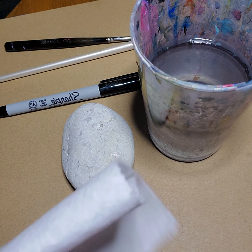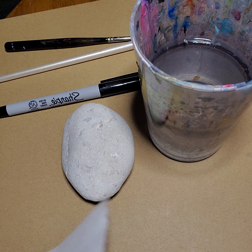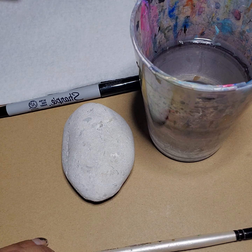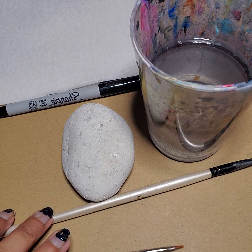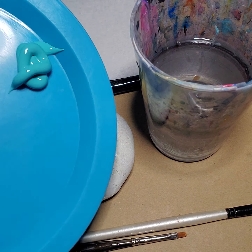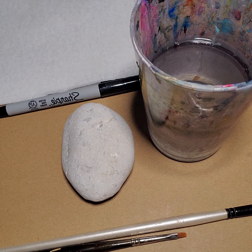Other things we'll be needing today are a glass of water that you can put your brushes in, as well as a paper towel, which I will have by my side for cleaning my brushes and my rock. And the most important piece of all, we will be using acrylic paint.